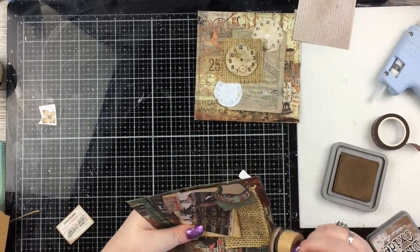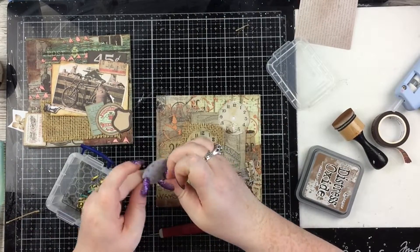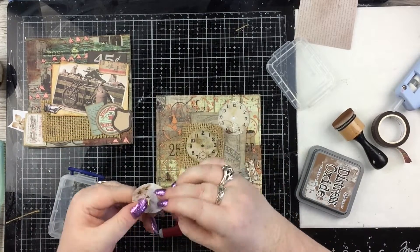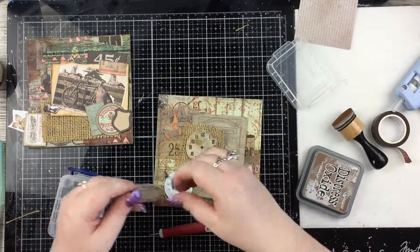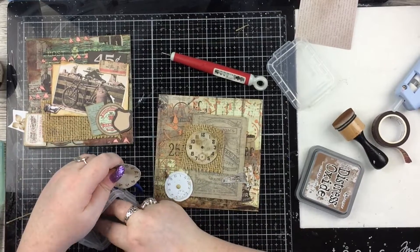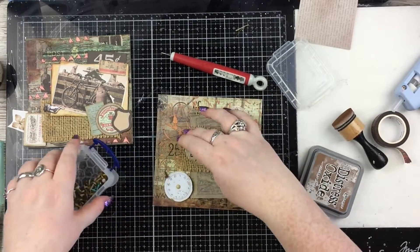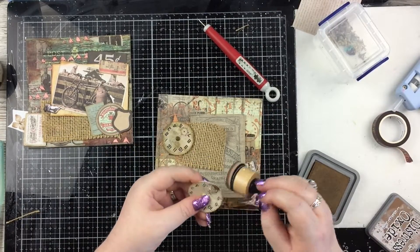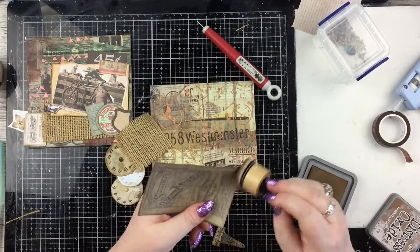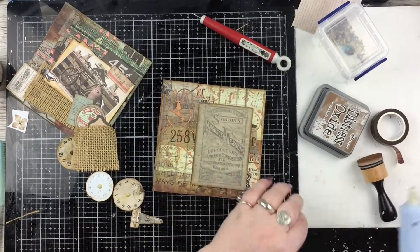Then I'm going to go around the whole card base with Vintage Photo as well, and do the same on my Father's Day card, layering everything up and sticking it all down. With the clocks, I poked a hole through the middle of each one and put a little tiny brad in the centre — they've all got a little dot in the centre and I just thought something there would look nice. Because the brad is metal, it adds another texture and element. Then I'm going around the edges with Vintage Photo and layering up all the little elements.